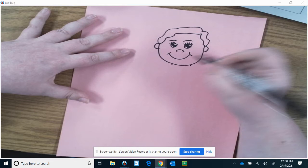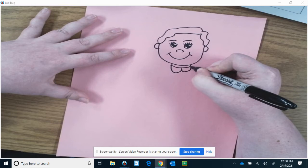Draw little lines down for her neck. Connect that. Draw her collar.